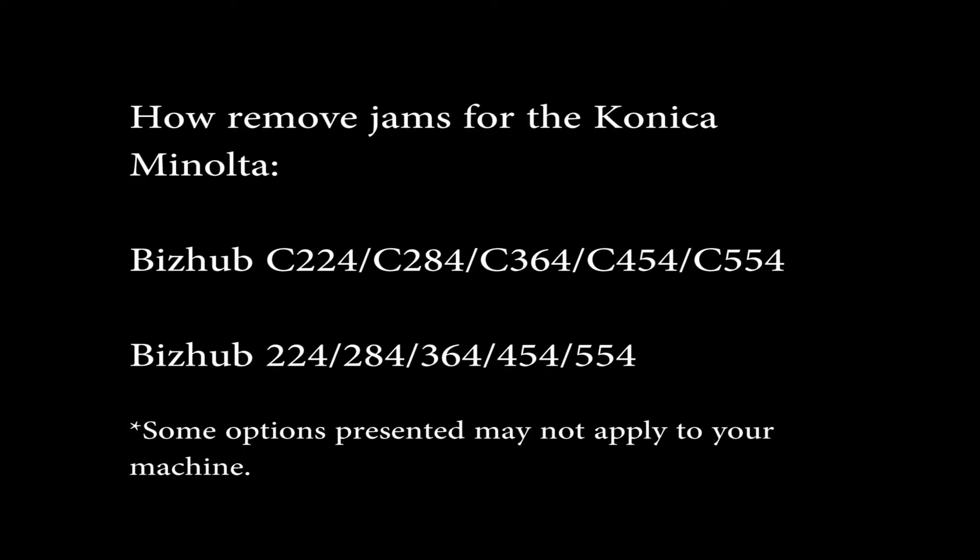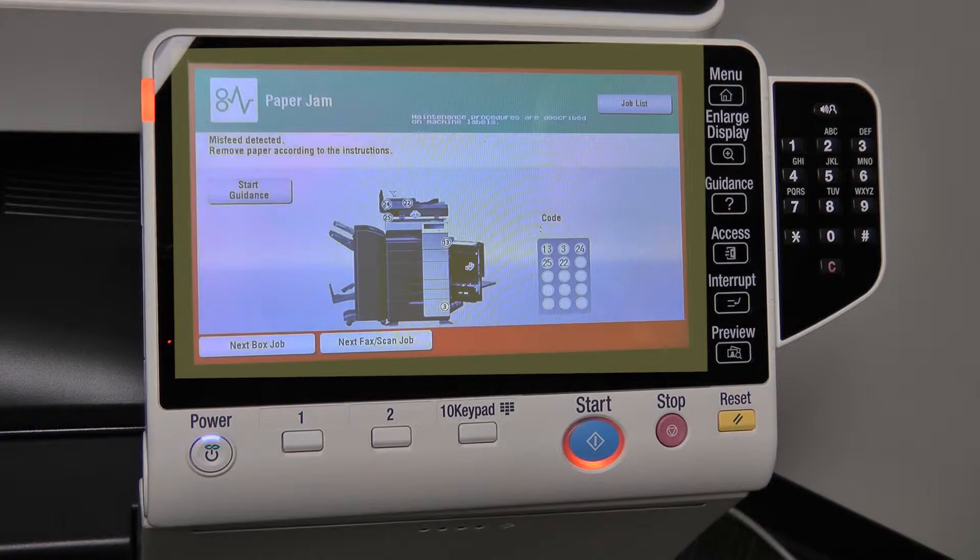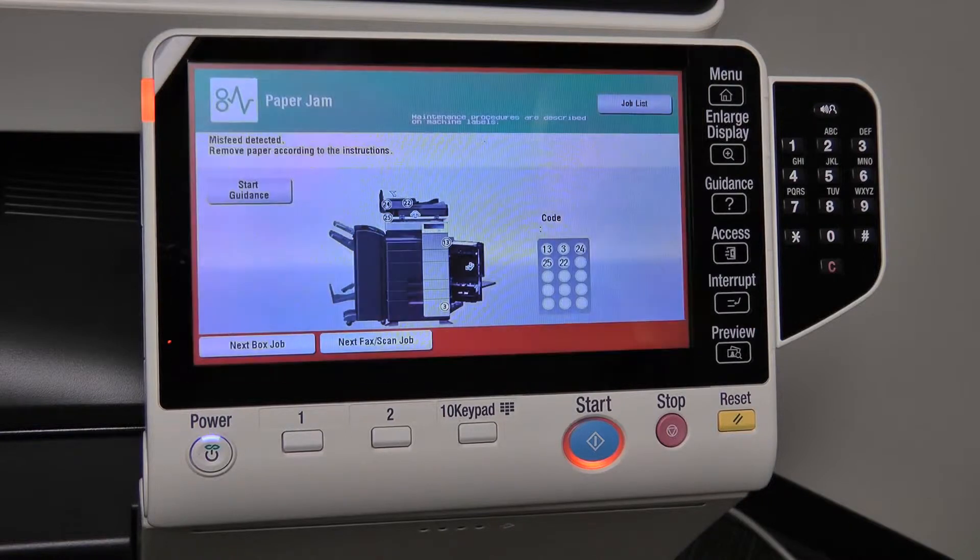Please note, many key jam areas are denoted throughout the machine by a green tab. These tabs can usually be pulled or opened to find hidden jammed pages. The first step when clearing a jam is to locate where it occurred. When a jam occurs, your machine will stop its process and present a screen with descriptive details on where the jam can be located.